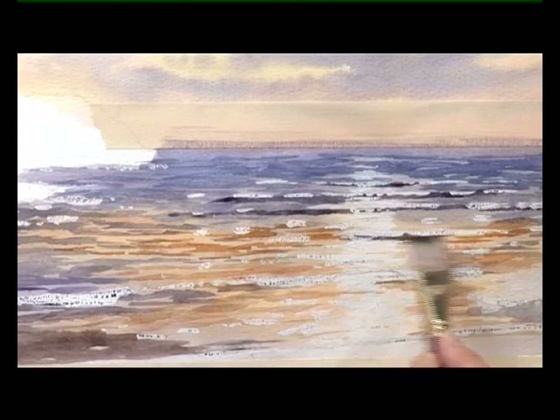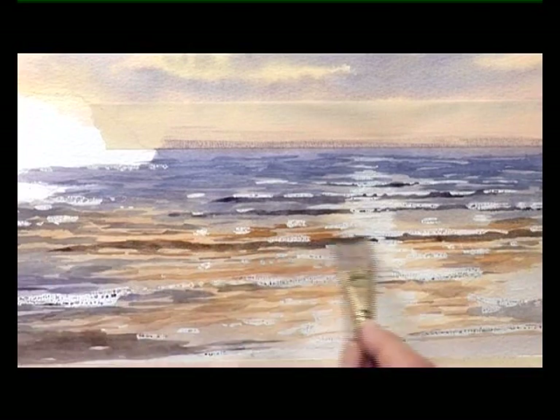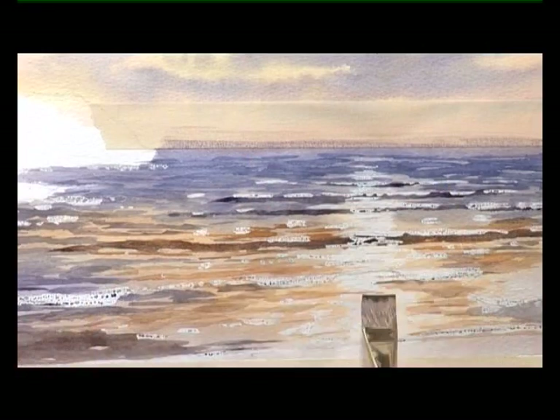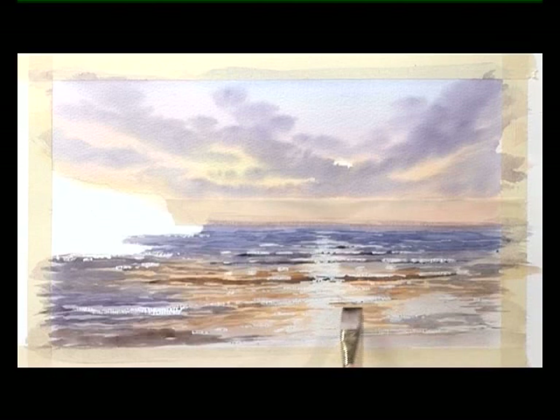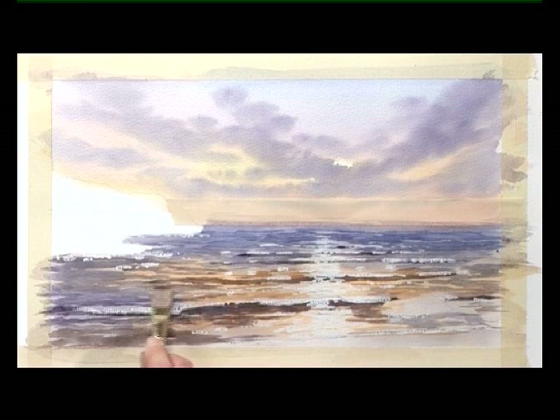Moving to the next wave: as they become closer to you, the gaps between them become wider. Darken that a little bit more into the foreground as well.